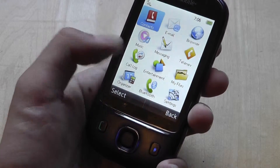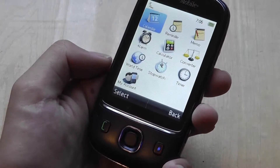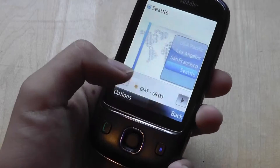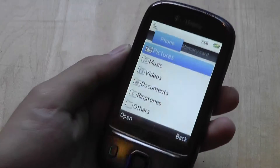Other applications include a file manager for browsing images and photos, and some basic organizer functions like a calculator, converter, and world time. They are very basic applications, but the interface overall is easy to understand, all icon-based. For the most part, we were pretty impressed with the actual performance of the device.